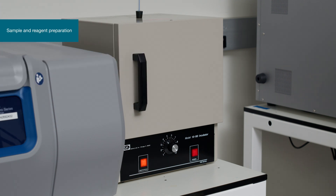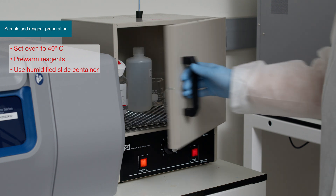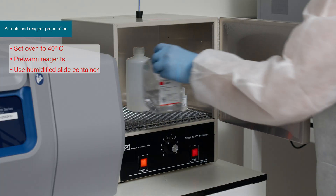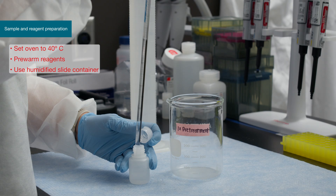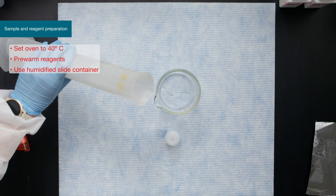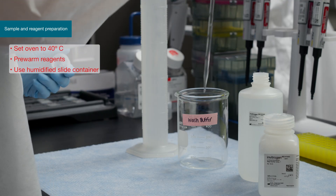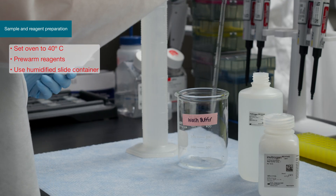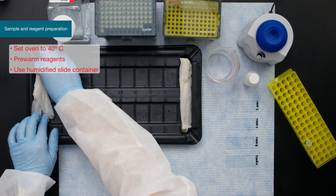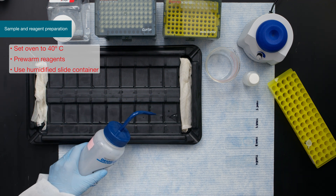The reagents and equipment should be prepared before beginning the protocol. Calibrate the dry oven and ensure it is set to 40 degrees Celsius. Temperature and incubation times are critical to success and should be followed closely. Reagents should be prepared and pre-warmed before beginning the experiment, including 1X PBS, fixative, 1X pre-treatment solution, wash buffer, and storage buffer if using an overnight stopping point. Then prepare the slide moisture chamber by wetting paper towels with distilled water, warming to 40 degrees Celsius, and layering into the slide staining tray.